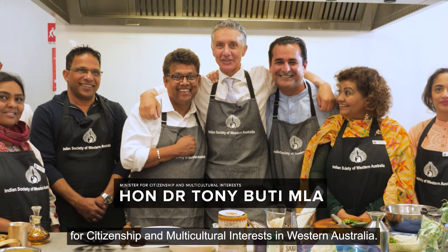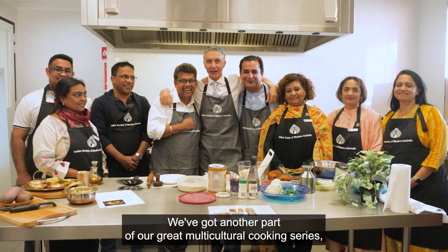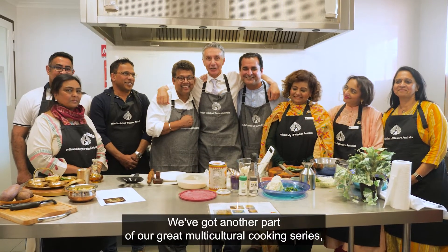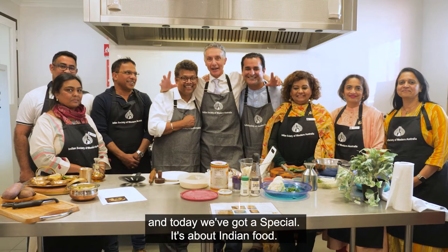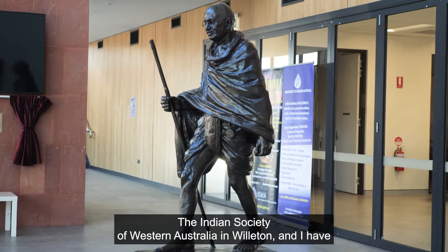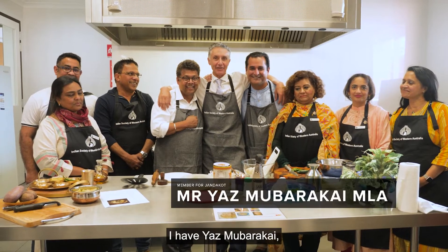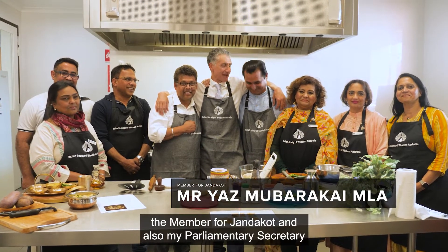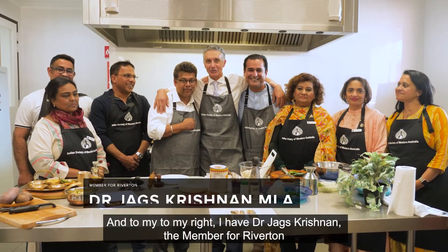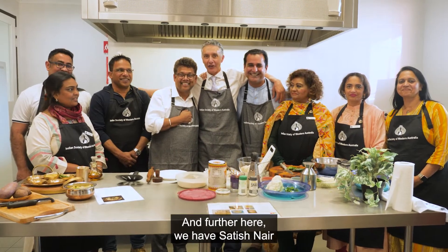Hi, I'm Tony Foody, the Minister for Citizenship and Multicultural Interest in Western Australia. We've got another part of our great multicultural cooking series, and today we've got a special — it's about Indian food. We're at the Ishwar Headquarters, the Indian Society of Western Australia in Willetton, and I have with me my good friends and parliamentary colleagues: to my left, Yaz Mubarakai, the member for Jandikot and my parliamentary secretary; and to my right, Dr. Jayesh Krishna, the member for Riverton. And we have Siddish Nain, the President of Ishwar. Alright, let's get cooking.